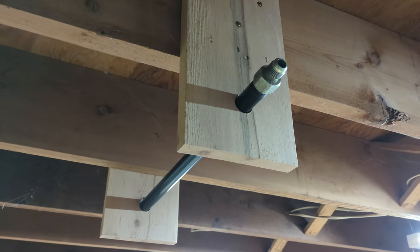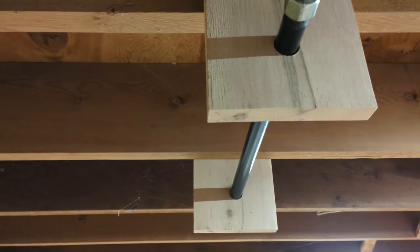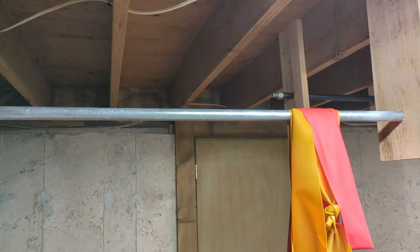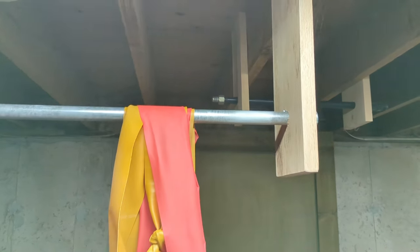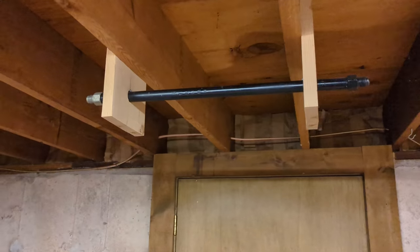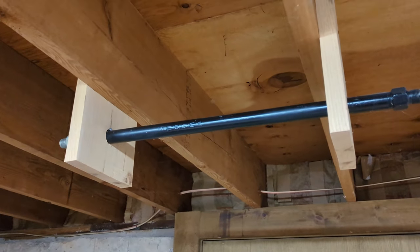You should be able to build these for maybe 30 to 40 dollars depending on which materials you already have. The first one uses a four foot pipe, the other one is a two foot pipe. You can find these in the plumbing department of your home improvement store. I used three quarter inch pipe.